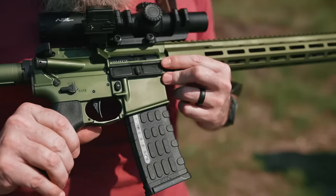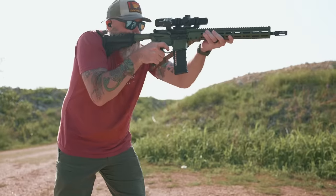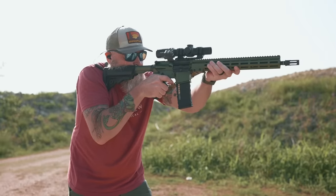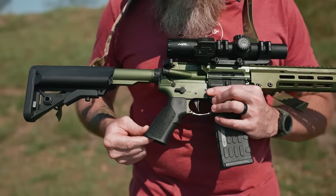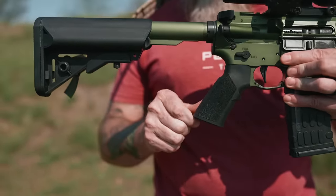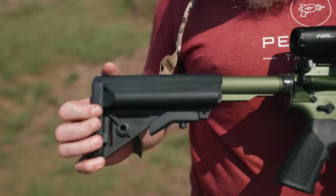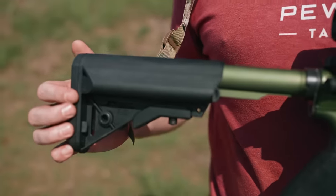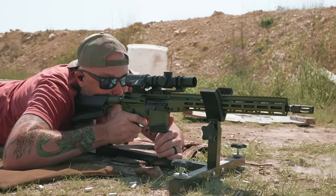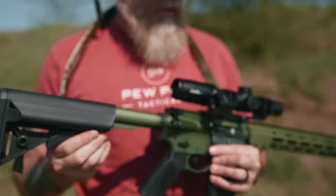Your trigger is the Geissele SSAE with the lightning bow and this is a sweet trigger. Getting into the ergonomics, you've got a Geissele grip with a really good angle and nice texturing, and then finally you've got a B5 enhanced stock which is great. It's got really good angles for cheek weld and then a nice pad for shouldering up and eating some of that recoil.